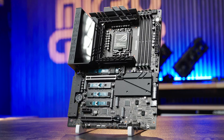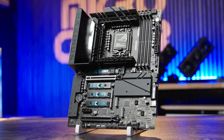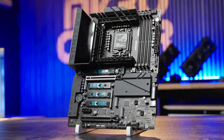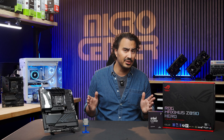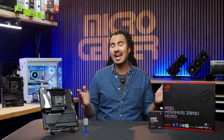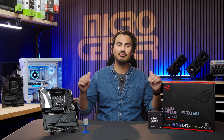You can check out the Asus ROG Maximus Z890 Hero motherboard at your local Micro Center, and browse our wide selection of motherboards to fit your ideal build. What would you pair with this Z890 Hero? Let us know in the comments below. As always, stop by your local Micro Center — and if you don't have one, comment hashtag 'I want a Micro Center near me.'